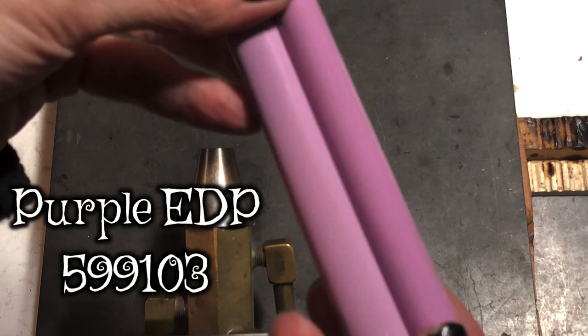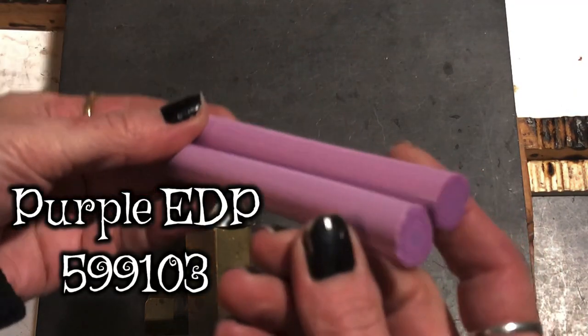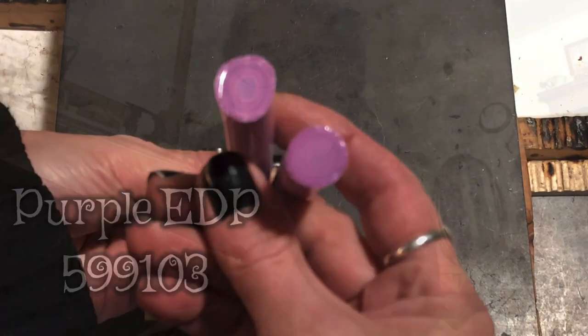Do you guys know about that color, Evil Purple? Yes, let me show you. I got two of these pieces. In order for me to make use of these because they're so thick, I will cut them down into pieces, heat them up in my annealer, and pull rods out with them. What a cool color this is - look at the side view of that, it's really cool.